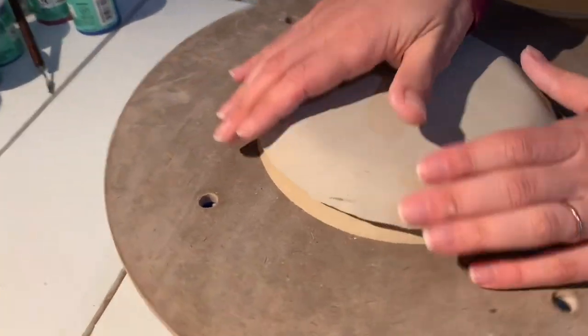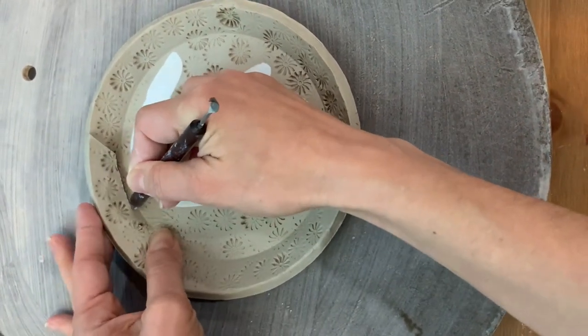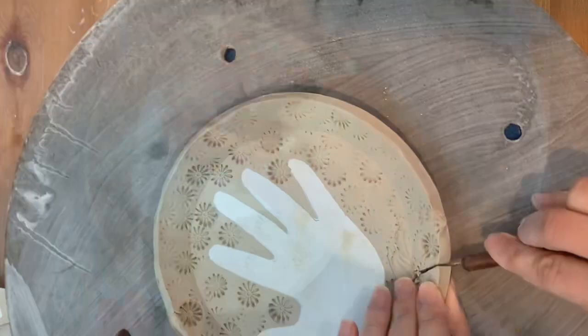Drape the slab face down against the moldform and allow it to stiffen up there before you flip it off. When you flip it off, you can cut out a small notch where the spoon will rest.